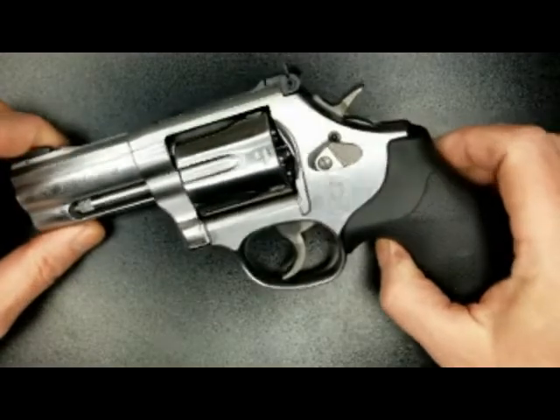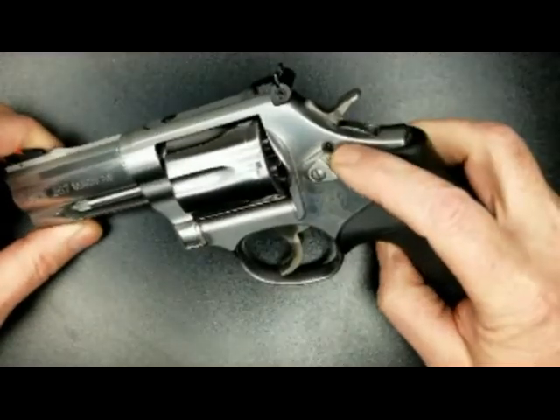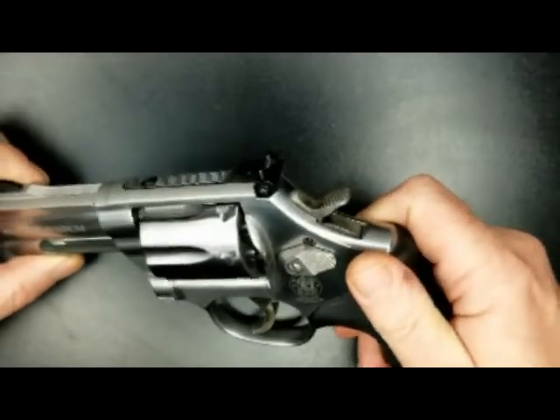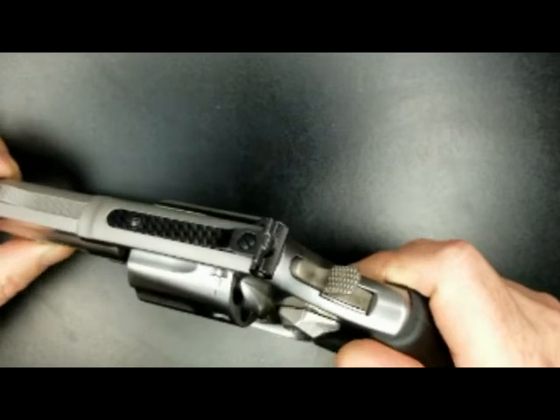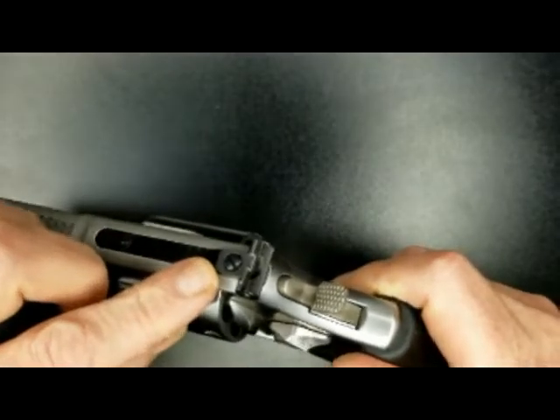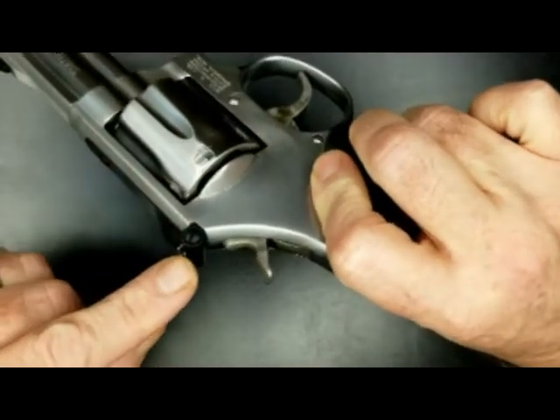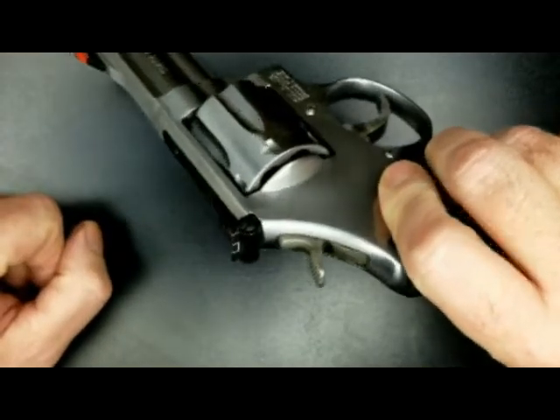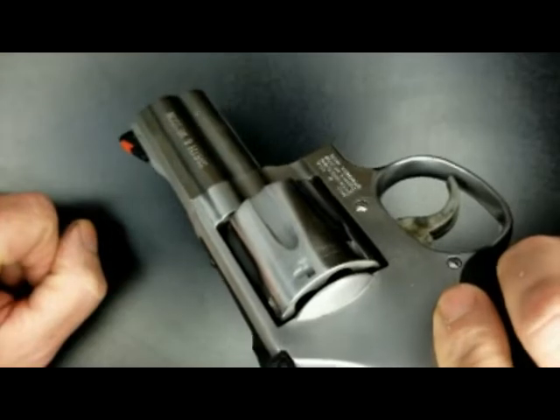It has a one-piece rubberized grip. As you can see it has an integrated safety lock. It has adjustable rear sights for elevation and windage, and a high-vis orange front sight.